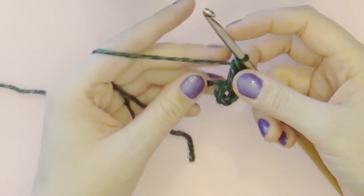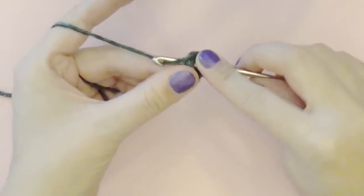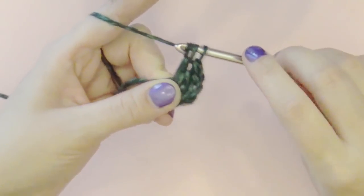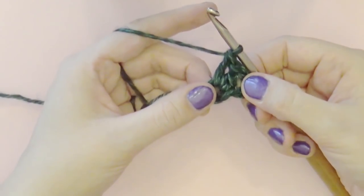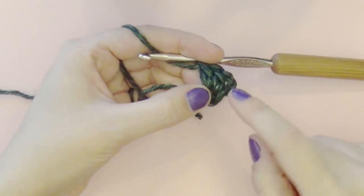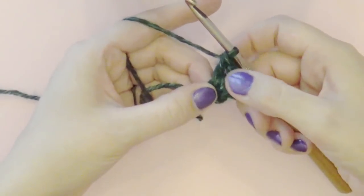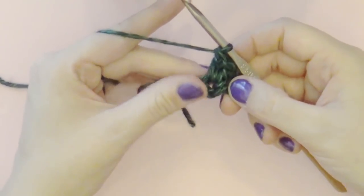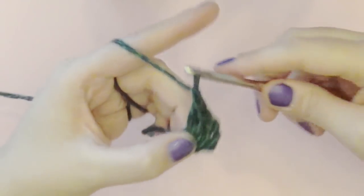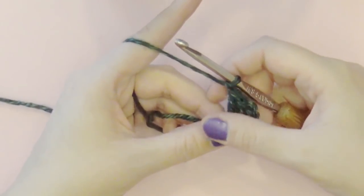We have our chains and one double crochet. Now we're going to do another double crochet: yarn over, hook through the center of the ring, yarn over, pull through, yarn over, pull through two loops, yarn over, pull through two loops. We're going to do sets of three double crochets. Since this is our first set, we did chains to start, but these chains count as one double crochet. We work in units of three double crochets. We always chain between our groups of double crochets so that we have a clear division between the groups.